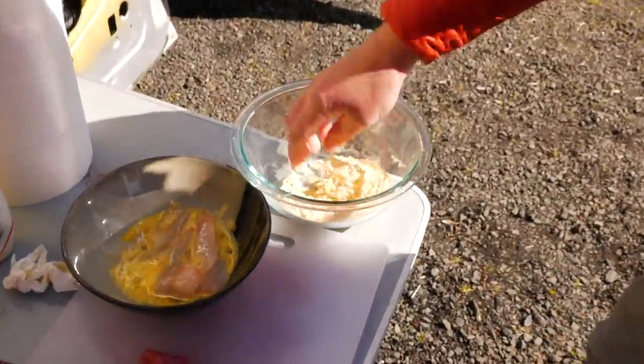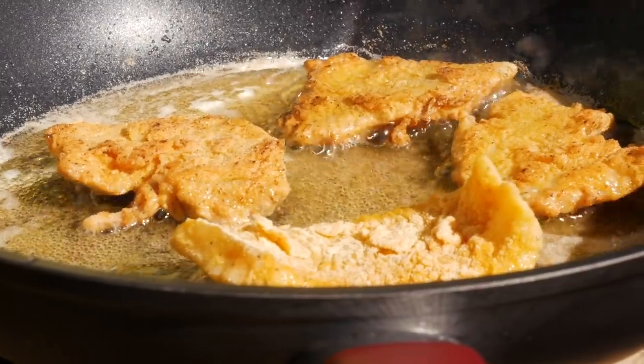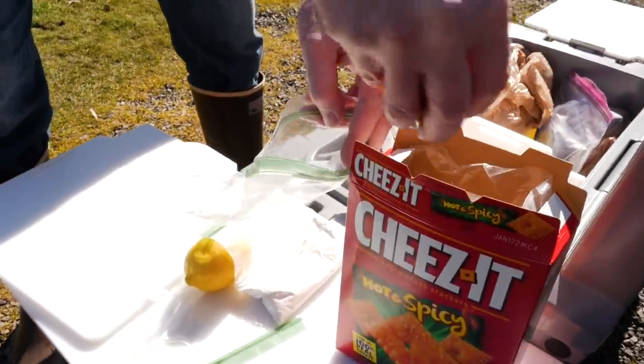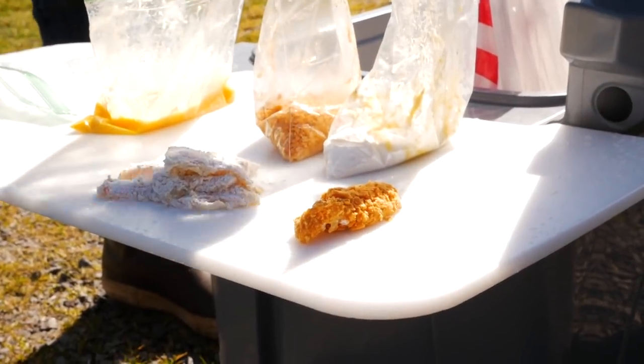We're breading these little guys here. The last one is going in. Some Cheez-Its in here. Oh my God.